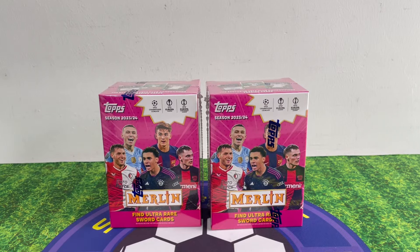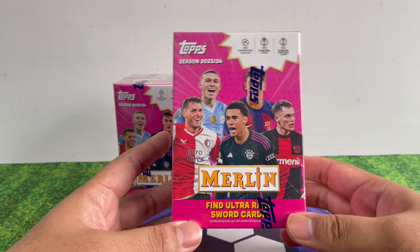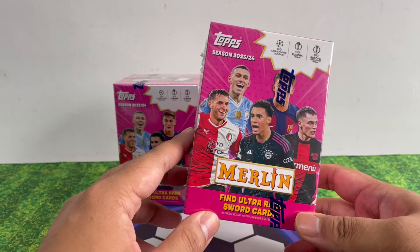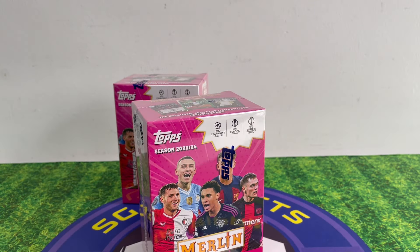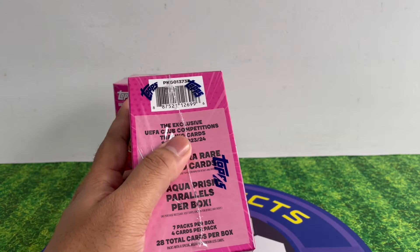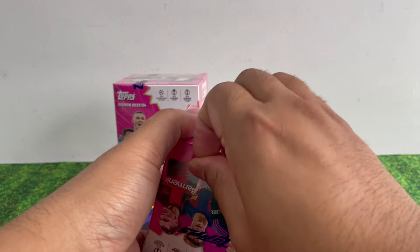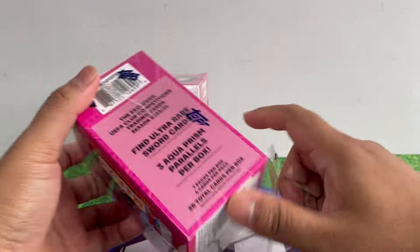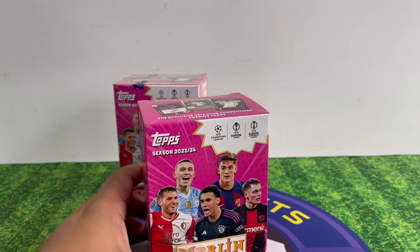Today we're gonna open a couple of Merlin Blasters. This retails at 30 US dollars, which is around 40 Singapore dollars, but you can probably get it at your local store for around 50 to 60 Singapore dollars. Merlin Blasters are quite well known for getting nice hits, so let's see what we can get this time around.